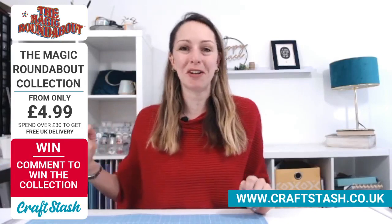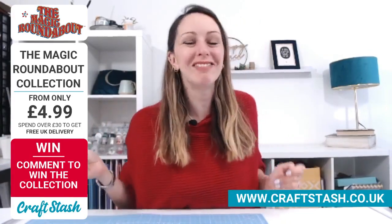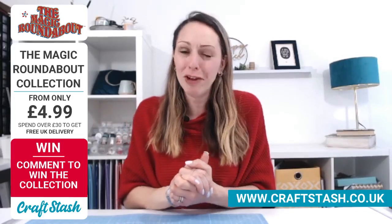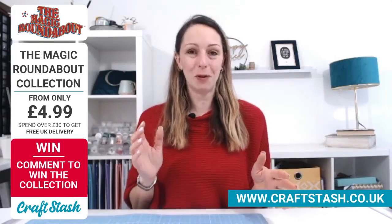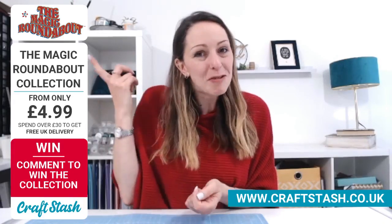Happy Friday everybody and welcome to Craft Stash Live. This is so exciting and I say that every week because I really do get giddy about all the Craft Stash launches. But this one, if you're of a certain age or generation, is going to bring back so many memories for you.